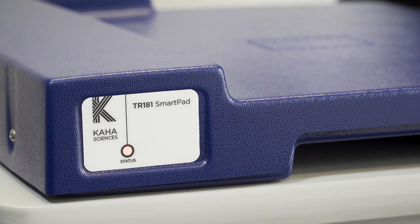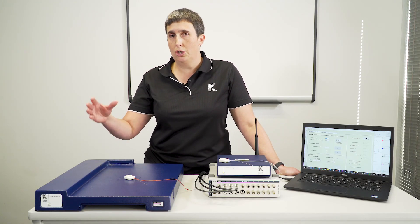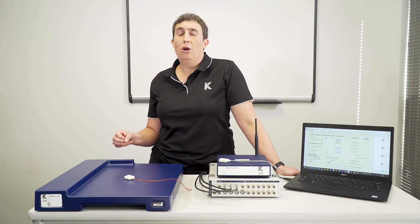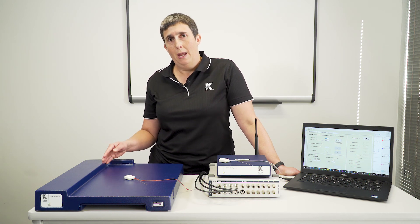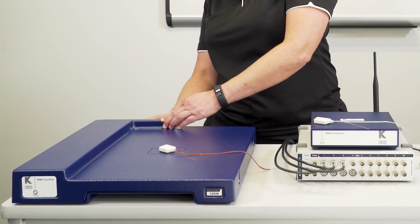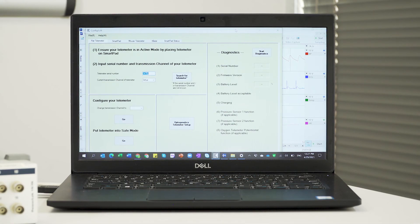If you're having trouble getting your telemeter to turn on using the SmartPad and the light won't change from orange to green, check the indicator light on the front. If it's slow flashing orange, that indicates the charging field is turned off. The first thing to try is to unplug the power from the SmartPad and turn it back on — that will reset the two-hour timer. If that doesn't work, use ConfigSoft to double-check that the SmartPad charging field has been enabled.